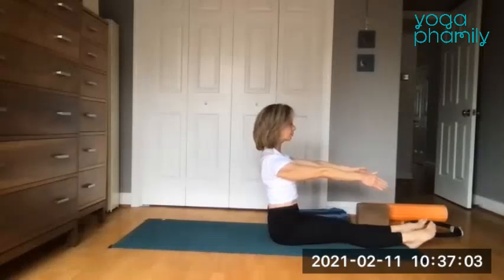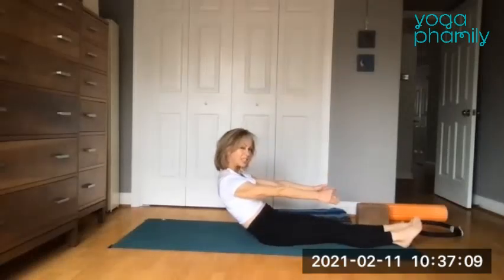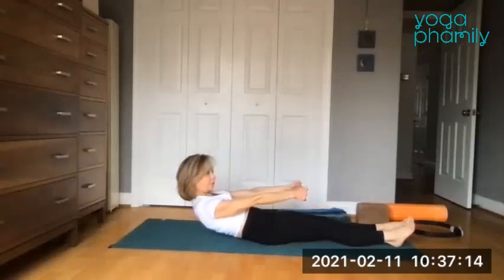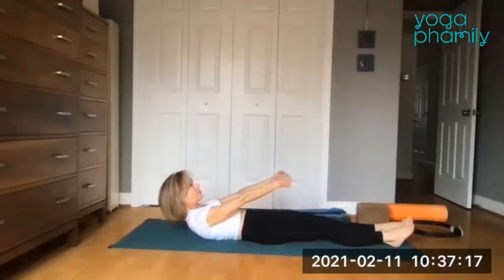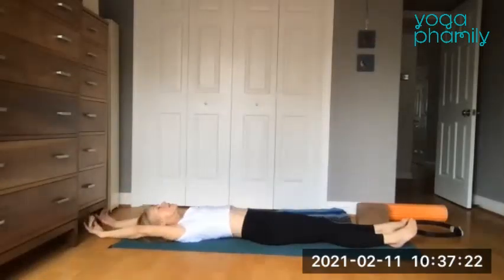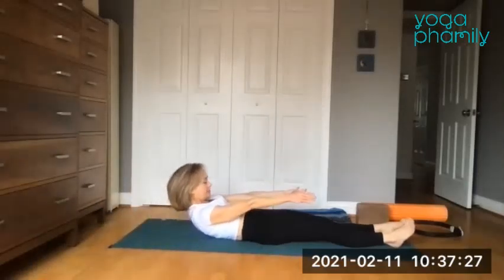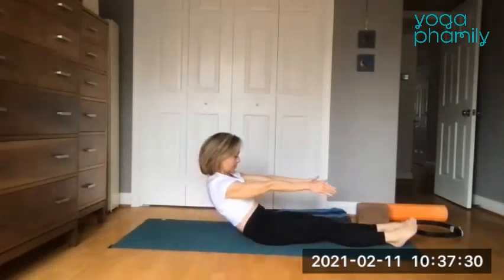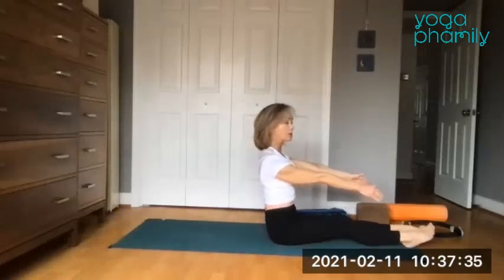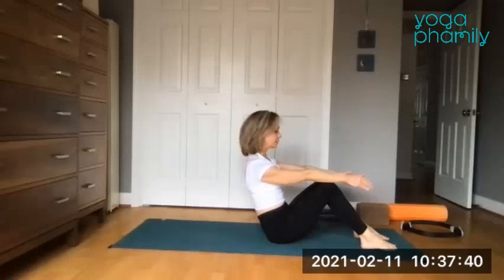We're doing it once more. Keep rounding, press the heels, press the shins, squeeze the legs, squeeze the buttocks. Ever so slowly, still feeling sacrum, low back, middle back, shoulder tips. Reach those arms up. Round on up again, nice and slow. Once you round up, feel the butt bones. Drag the heels in and place those feet back on the ground.